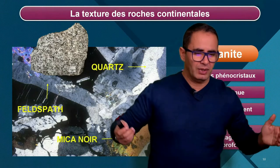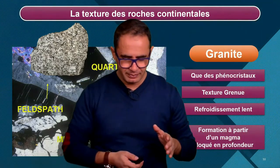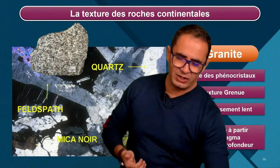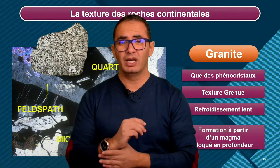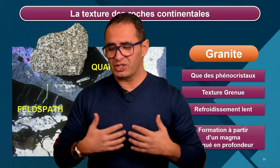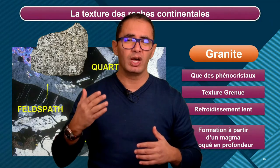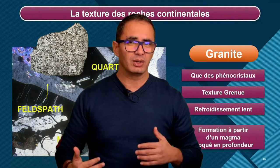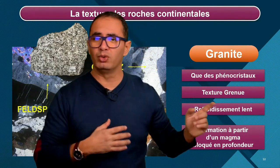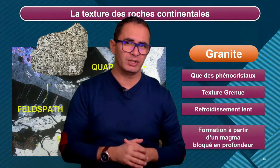On a opposé les deux croûtes continentales et océaniques. Première caractéristique : leur masse volumique. Les croûtes continentales sont plus légères, les croûtes océaniques sont plus denses. Deuxième caractéristique : la texture. On a trouvé dans les croûtes océaniques les deux types de textures, microlytiques et grenues. Et dans les croûtes continentales — je parle du granit — texture grenue. Mais attention, il y a aussi des roches volcaniques, des roches à texture microlytiques.